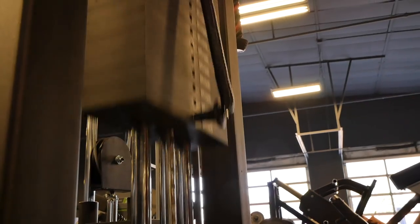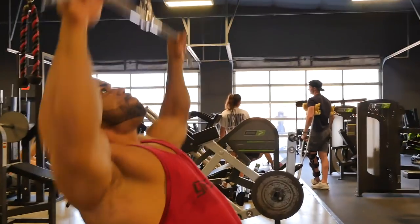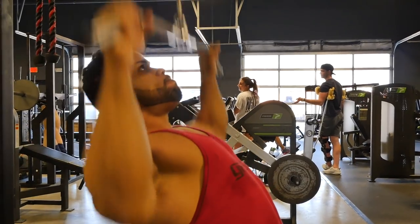We went to the lat pulldowns where he faced away from the machine — he felt it in his lower lats a little more. What we did there is, for lack of a better term, a hypertrophy-specific cluster set.